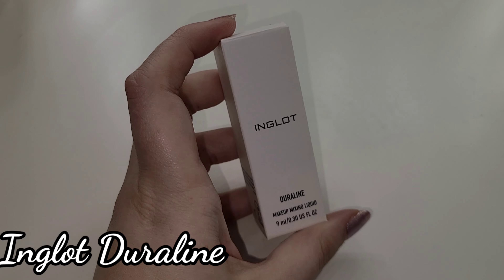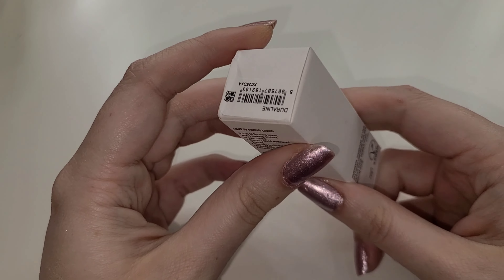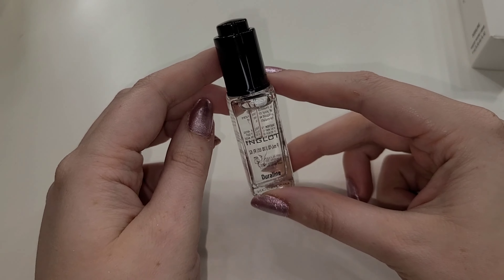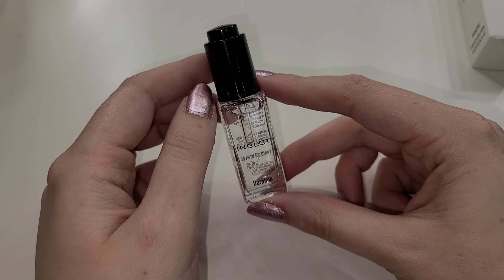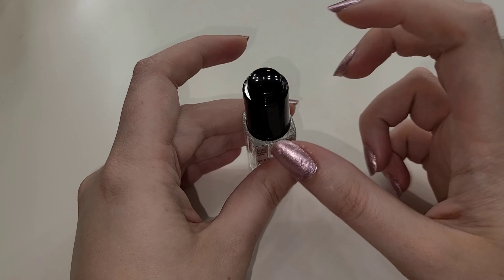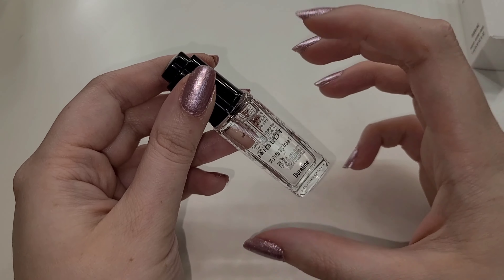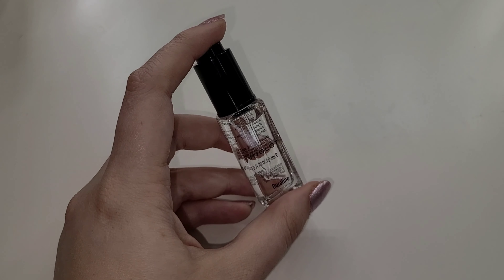Next we have an Inglot product — this is the Inglot Duraline makeup mixing liquid, and I have been wanting to try this for so long. I've heard people rave about it online. Basically it takes anything you want and turns it into an eyeliner or makes it waterproof — you can take eyeshadow and make an eyeliner out of it, or use it with pigments to make them stay in place and waterproof. It comes in a small glass dropper bottle — you don't need much of it, so the size is perfect for a makeup kit.